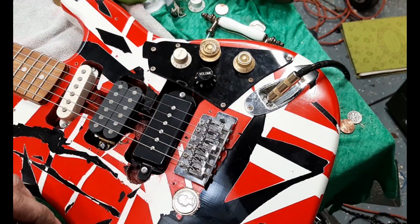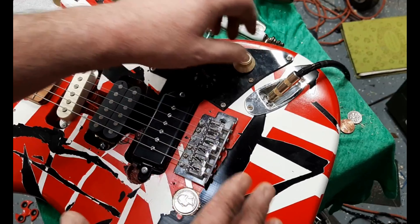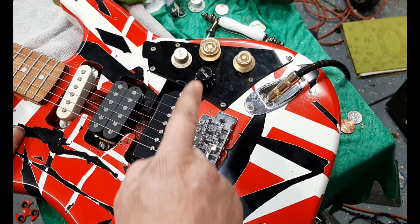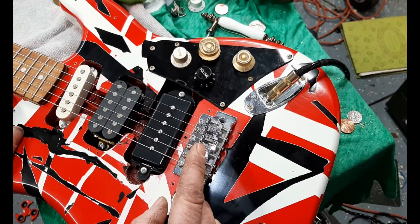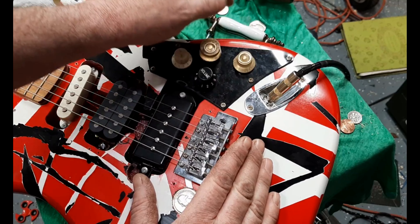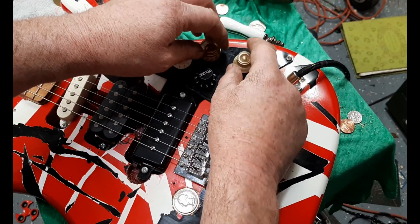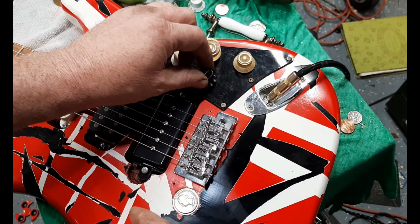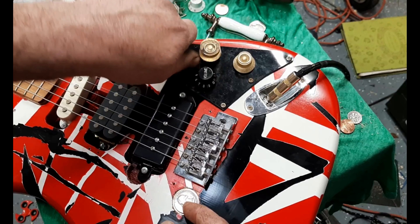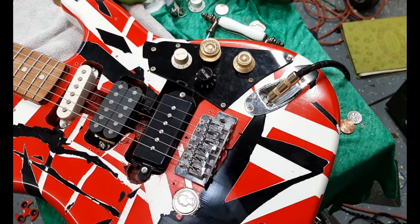I'll draw a little wiring diagram since I wasn't able to find one for this configuration online. It's wired up similar to a jazz bass — they're all wired together and can be blended. You can vary it in so many different ways: turn them all down and just use one at a time, or blend two together. With four pickups the combinations are basically unlimited.